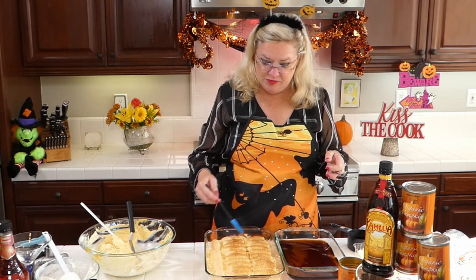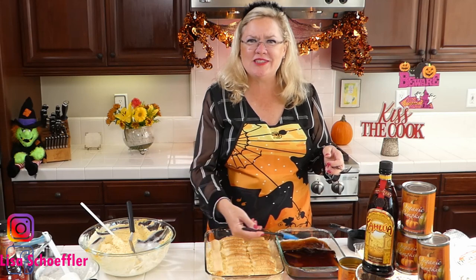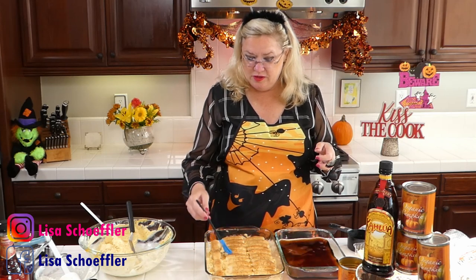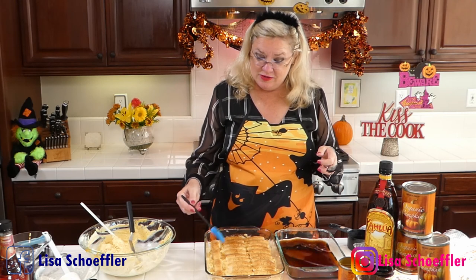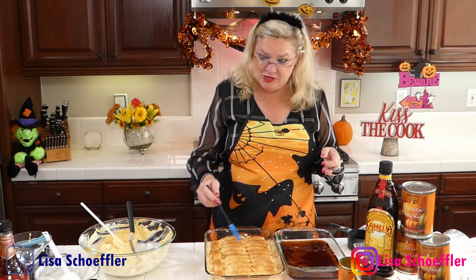Anyone make tiramisu before? Any of my people? Hey Instagrammers, what's happening? This just looks and smells delicious. I am not an artist — but this is as close as you're going to get with me, art, and a paintbrush. Well, a silicone pastry brush.